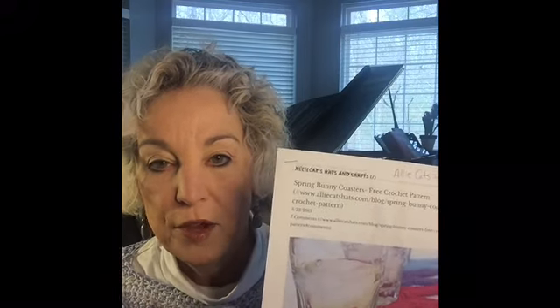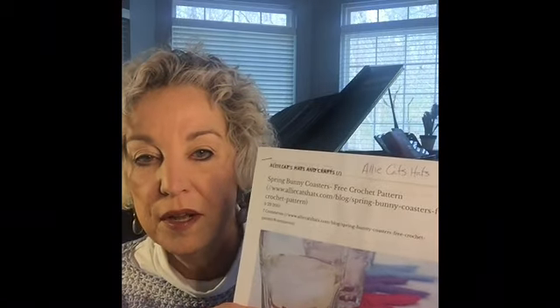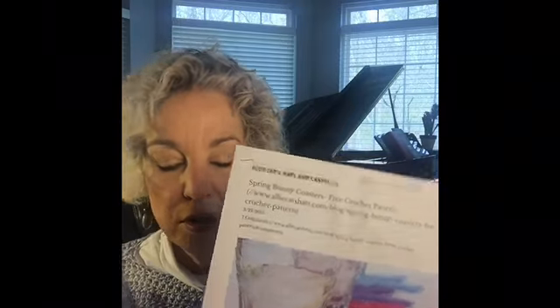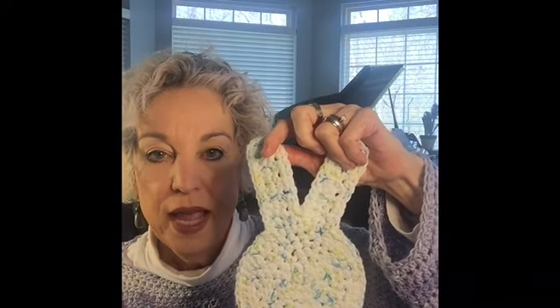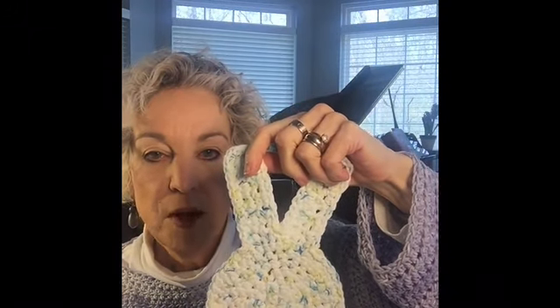Spring is coming up and Easter's coming up, and we're all thinking about warm weather, parties, egg hunts, and things like that. Last year I actually did this — I found a pattern for coasters and thought they were so cute. They're a really good sized coaster with ears on them. I made one in a variegated cotton and it turned out so cute. I'll probably make three, four, or five more before Easter.